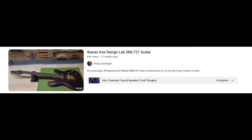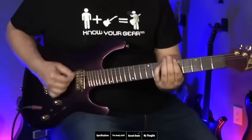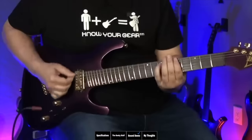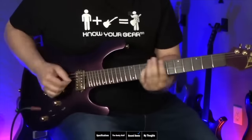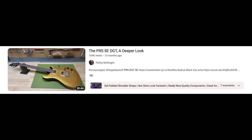The first guitar review I did was the Ibanez AXE Design Lab SML 721. Sweetwater reached out and gave me a choice of two Ibanezes — it was a very cool guitar. Sweetwater said they couldn't let me keep it since it had to go back to Ibanez, but once it was back in stock they'd ship one out. I really like the Evo Gold frets on it.